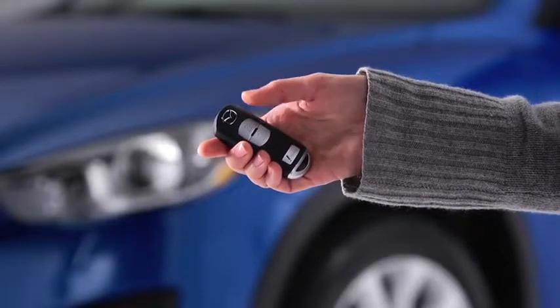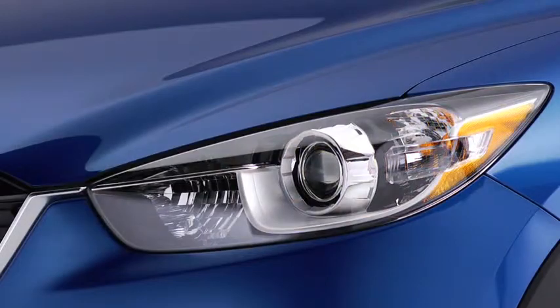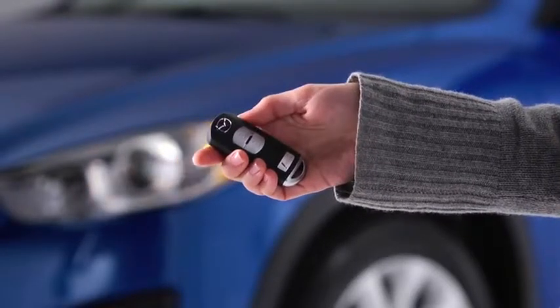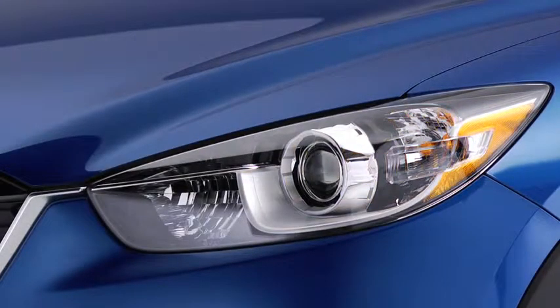To lock the doors and the liftgate, press the lock button. A beep will sound and the hazard warning lights will flash once. To confirm that all doors and the liftgate have been locked, press the lock button again within five seconds. If they are closed and locked, the horn will sound.